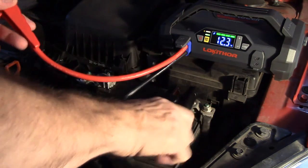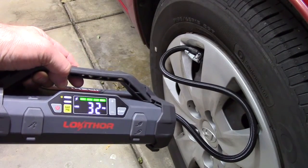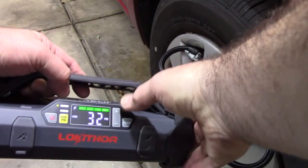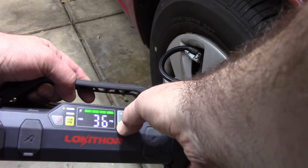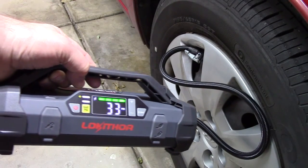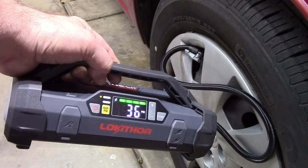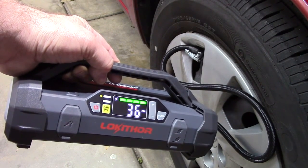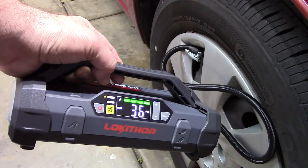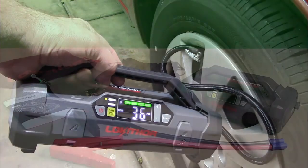Here I have the unit connected to one of my tires showing 32 PSI. I'm going to raise that to 36 PSI. The compressor runs and then shuts off automatically once it reaches 36 PSI — exactly what I set it to.